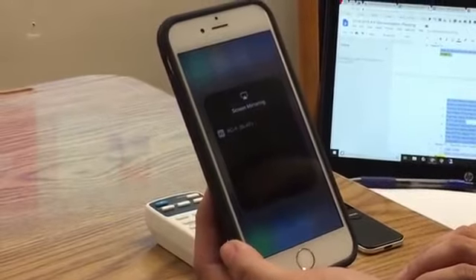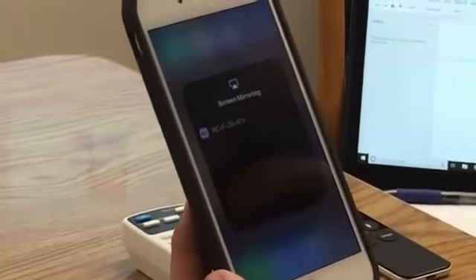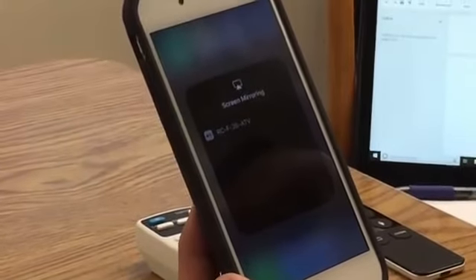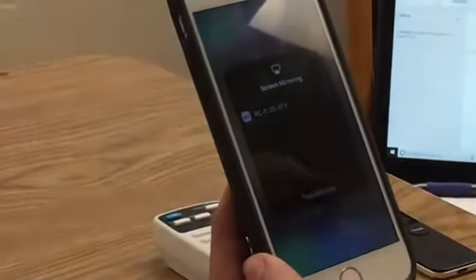Find the name of the device you want to connect to. Traditional naming for Rocklin USD Apple TVs will start with the school abbreviation, building letter, room number, and then follow with ATV for Apple TV.